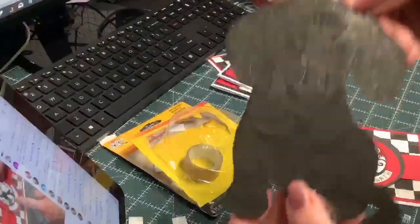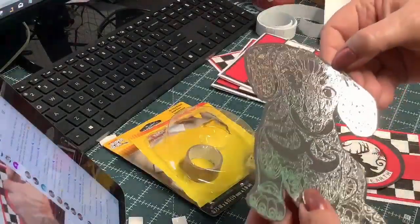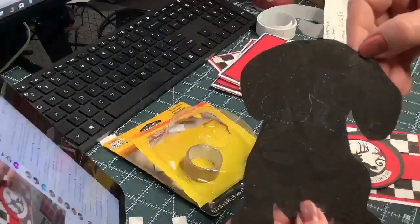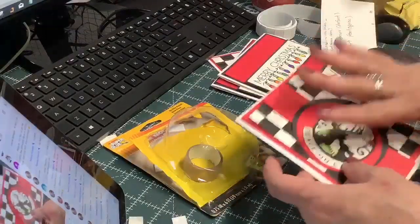My last show and tell is this thing right here — his mouth looks kind of crazy. This was done with my quill pad — I was just having some fun trying to see what I could do. Does anybody have any questions about what I've done today?